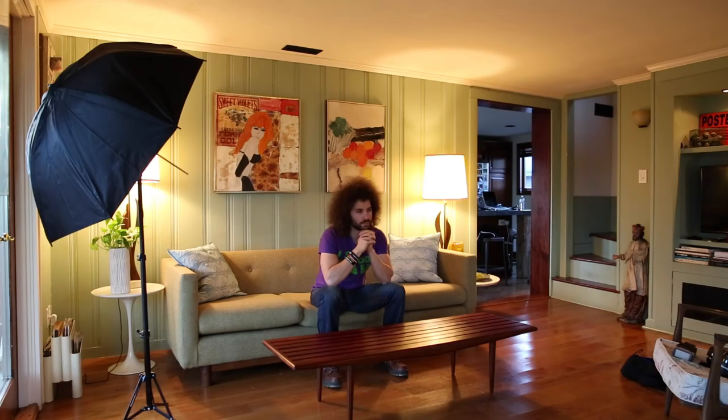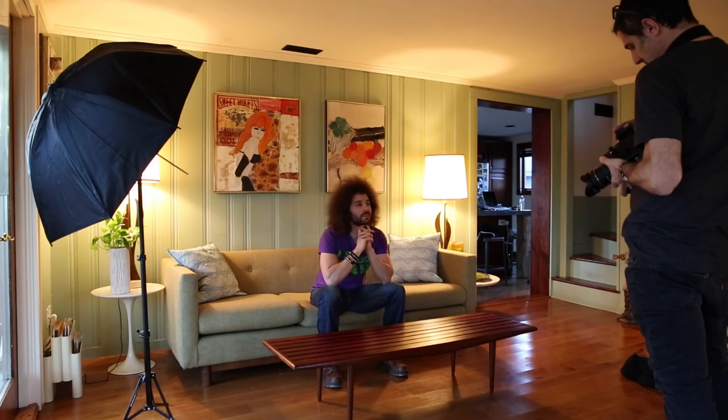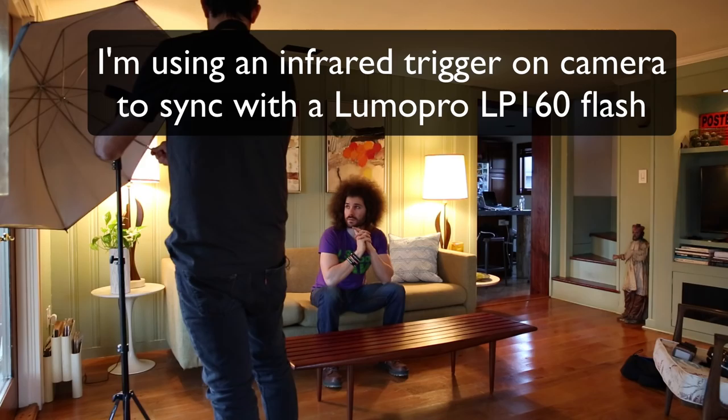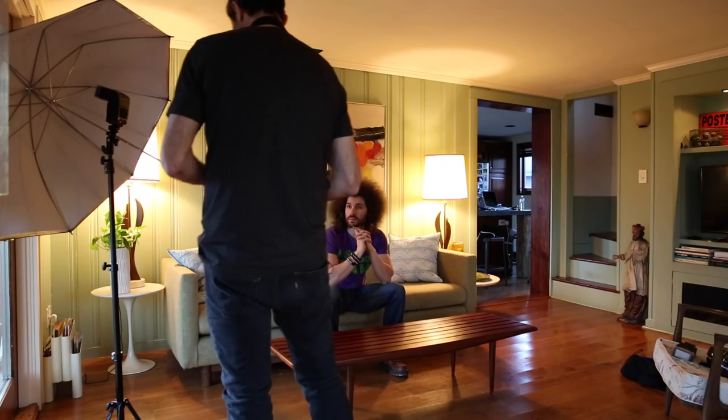I'm just going to use this one light with a little infrared trigger — keep it simple. I'm just going to try to get a little bit of light on you. I'm thinking what I'm going to do is feather the light, so I'm just going to kind of let this bit hit you over there and see how that looks. I'm just going to test it.